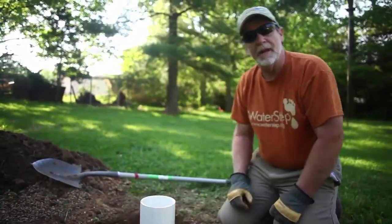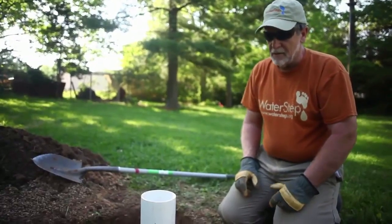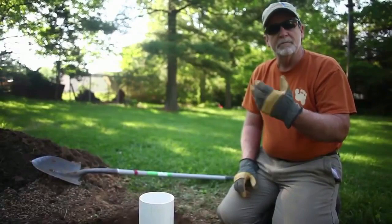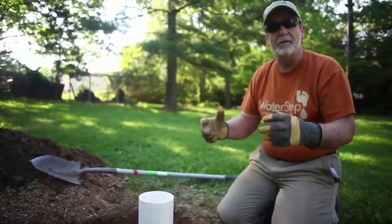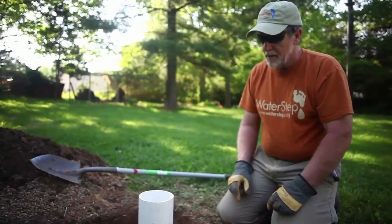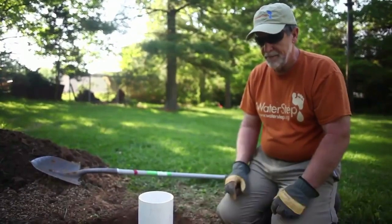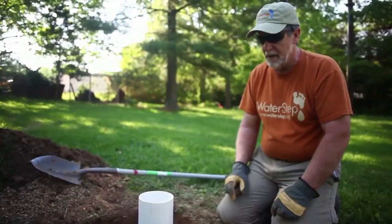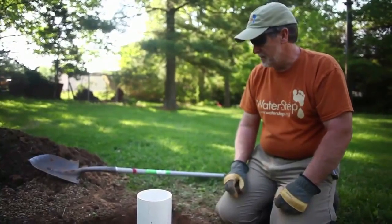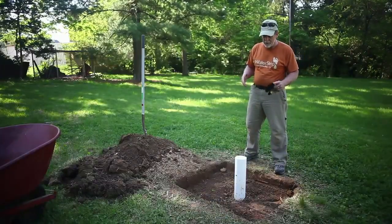Without a proper cap, contaminants from agriculture — pesticides, fertilizers, animals, people, trash — can wash right in, and that's one of the biggest problems we have with wells that have been put in the ground and not taken care of properly. All that contaminant from runoff just runs right down in there.